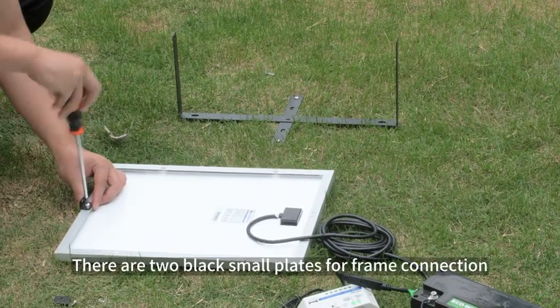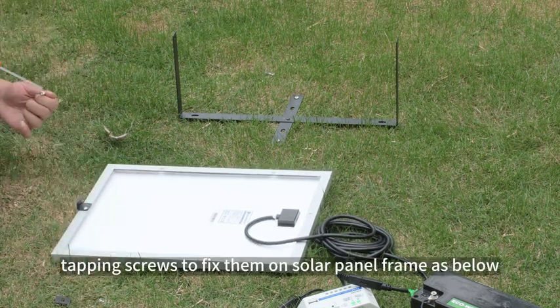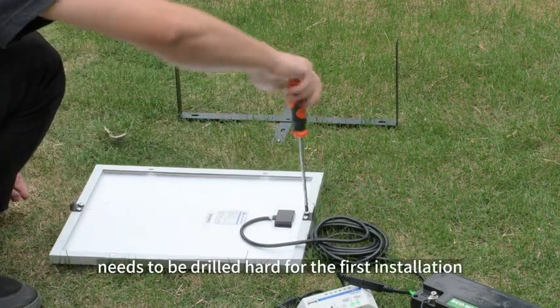There are two black small plates for frame connection. Use two M5×10 Phillips pan head self-tapping screws to fix them on the solar panel frame as shown. The screws need to be drilled hard for the first installation.